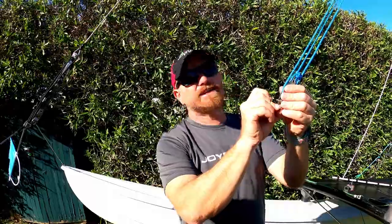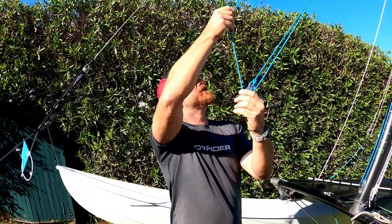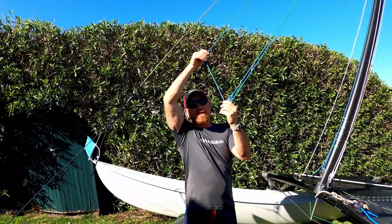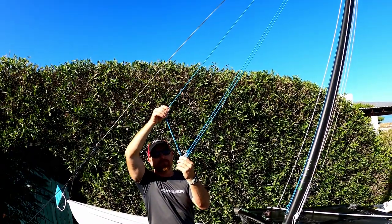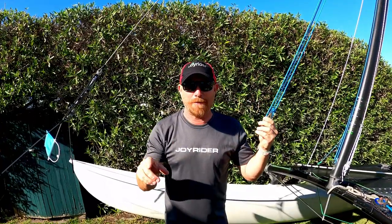If your boat has got the purchase system on the jib halyard, it can be quite tricky to know when your jib halyard is twisted — or when it's not — until it's too late. All we need to do is pull the rope nearest the front outwards and look up the rope. From there we'll very easily be able to see if it's twisted or not. Once confirmed, we can attach the jib and pull that up.